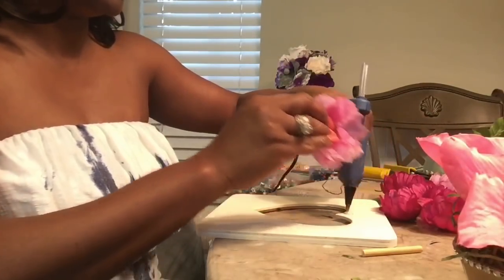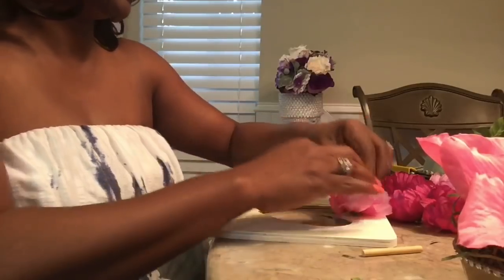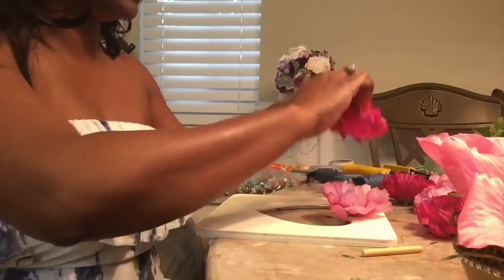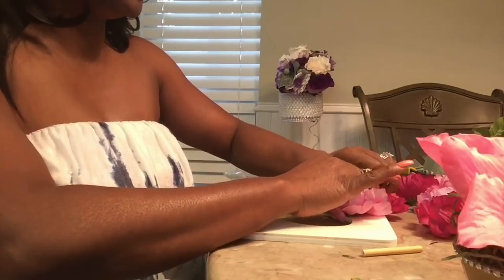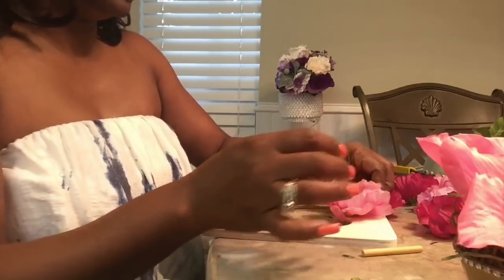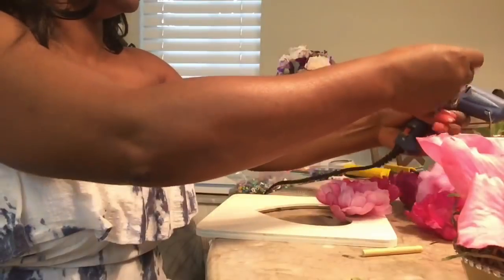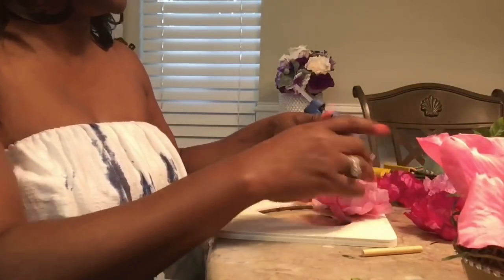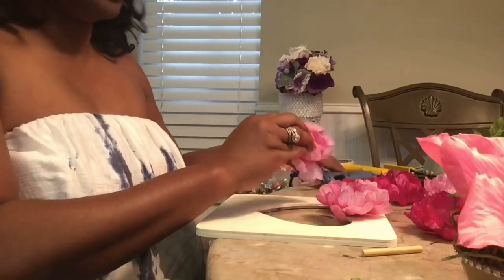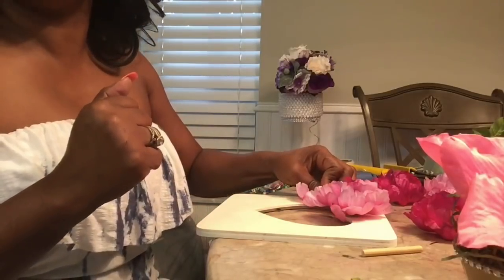Let's start here — lay your glue down and add your flowers, hold it in place. I'm thinking let's alternate the colors. I'm going to go ahead and outline the heart shape and then come back and show you what that looks like.